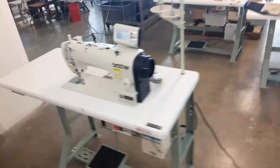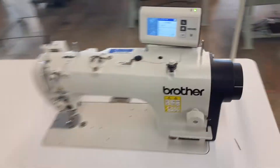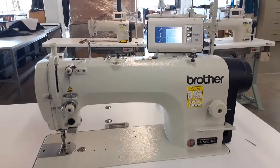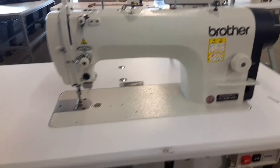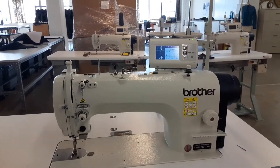So what we got here is a needle feed sewing machine — single needle. It's what we do most of the work around here with. And like everything in this world, it comes with a computer.